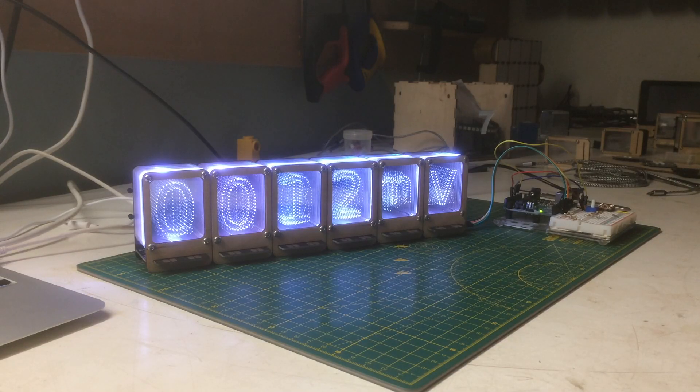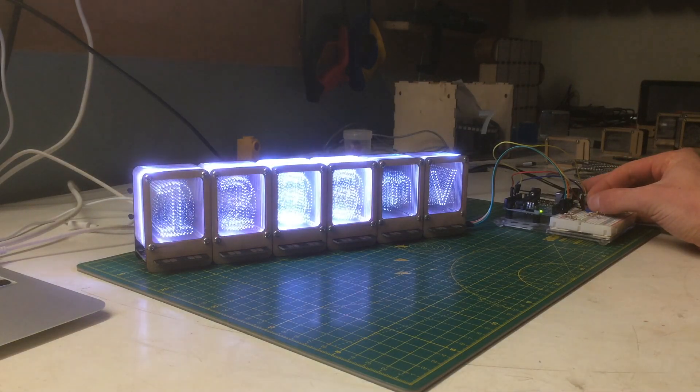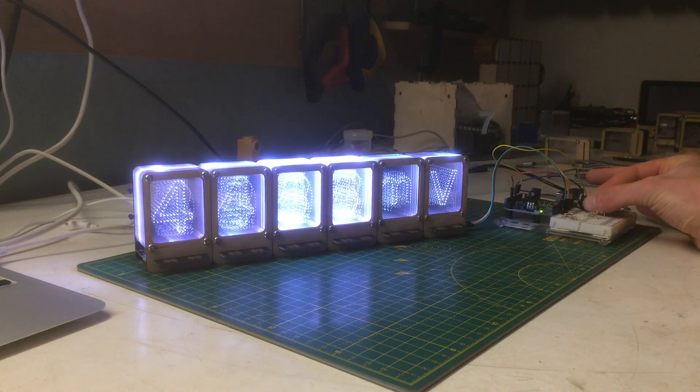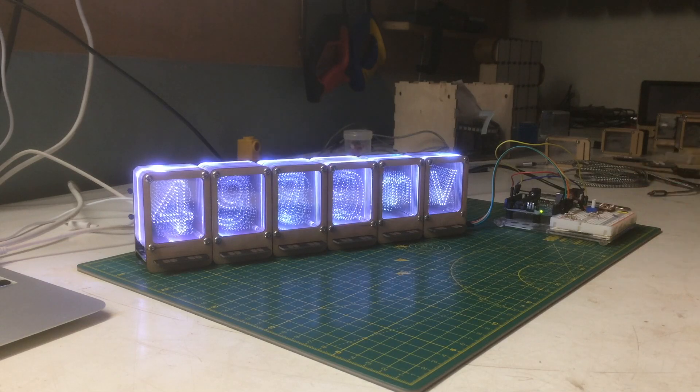The design features an ATmega328 microcontroller, which for those that don't know is the Arduino microcontroller, so the firmware is fully Arduino compatible. Here you can see you can actually drive it without a microcontroller master unit, straight from an Arduino, where I'm reading an analog voltage and setting it on the display. There's a library available for this.